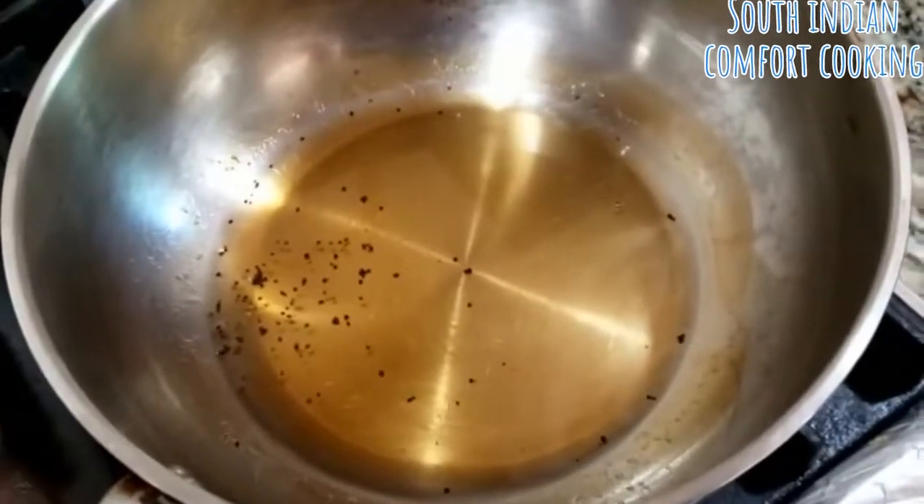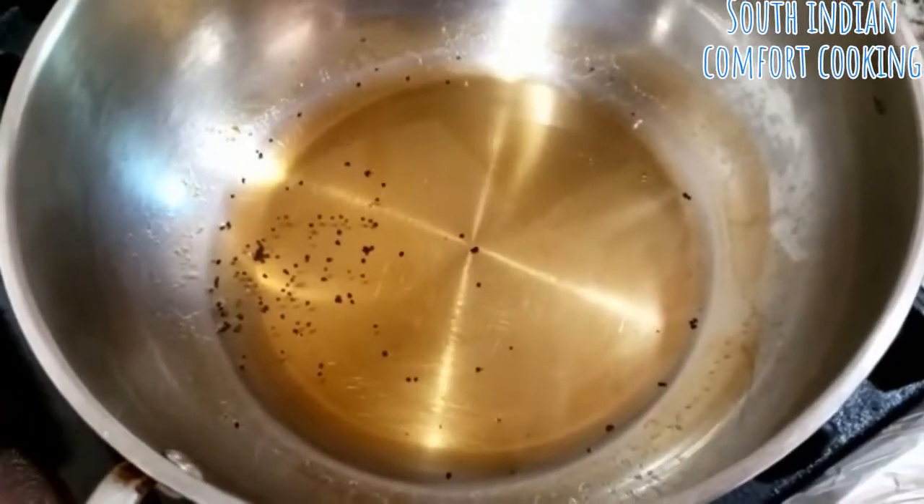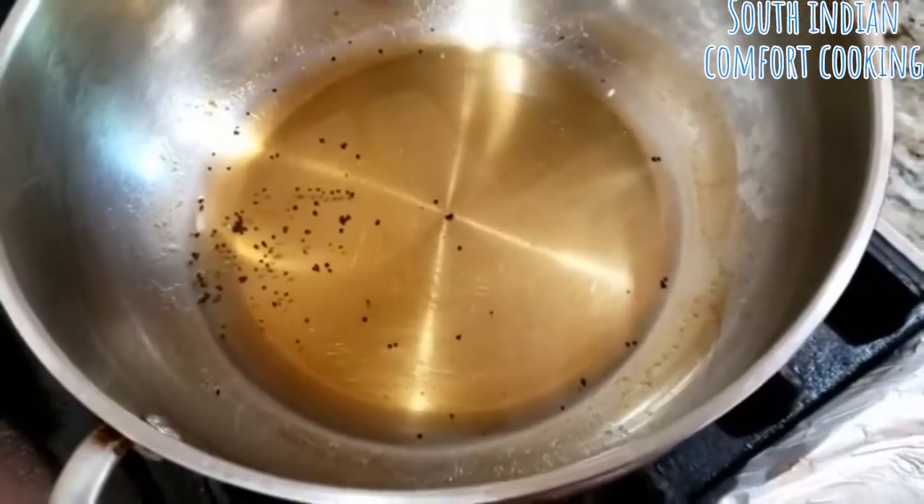We're going to be making a vegetarian dish today — South Indian style rava kichidi with vegetables and cashew nuts.